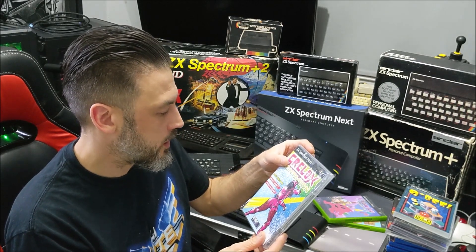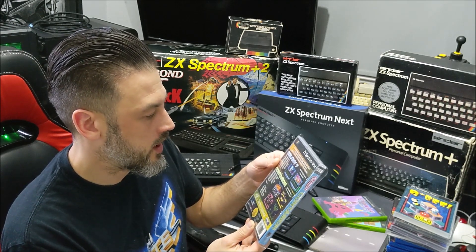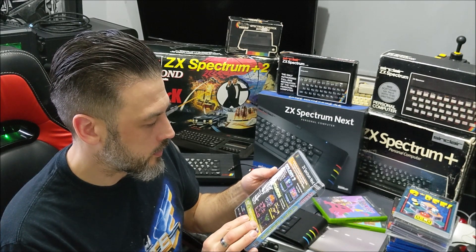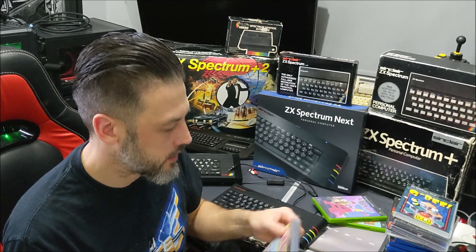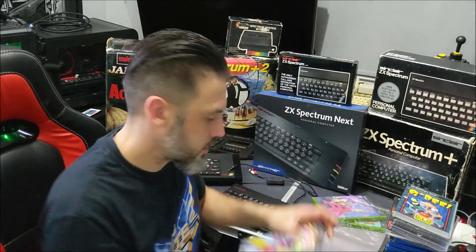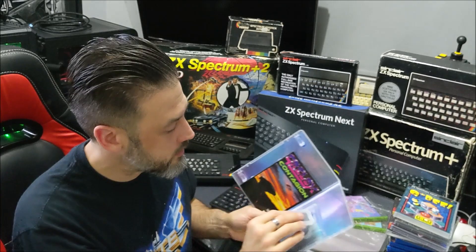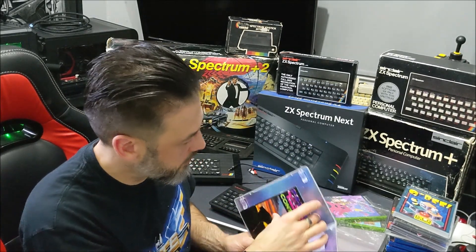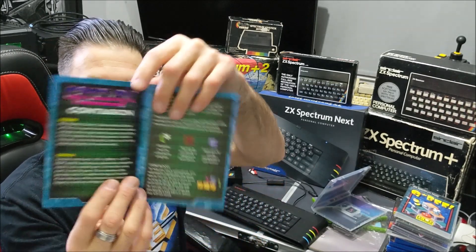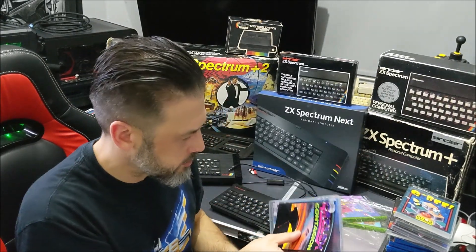We've got Grellux Contagion, which also includes Grellux Colony 7 — so you get two games in one really. Colony 7 is an interactive digital comic. I haven't properly played that yet, so I can't say too much, though I think I did an unboxing video of this one. It comes on the standard SD card in the standard box, and inside there's a nice little booklet, which is pretty cool.